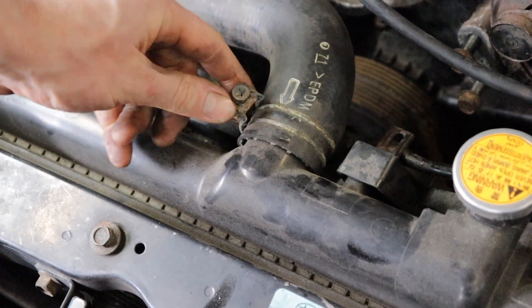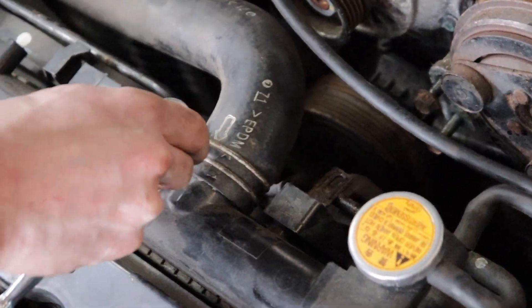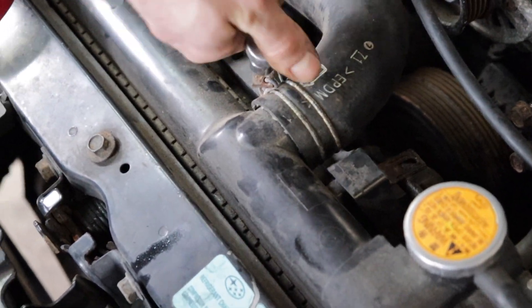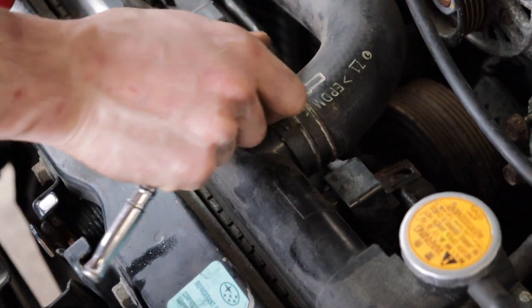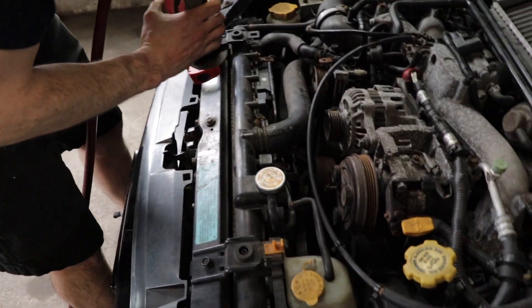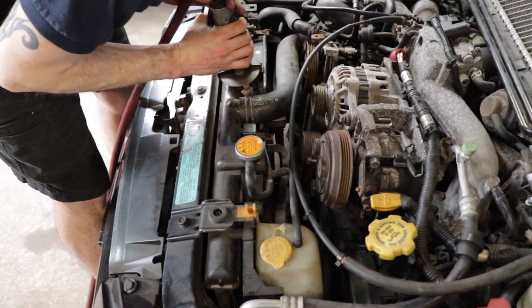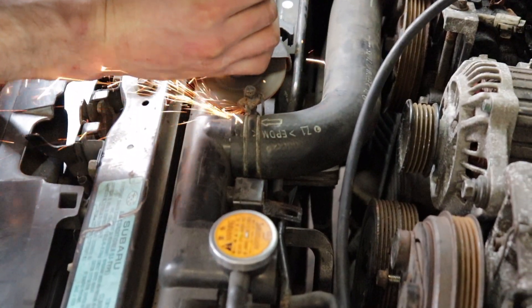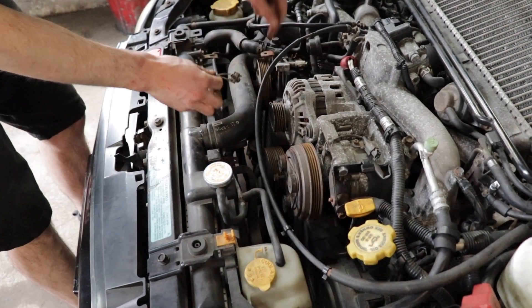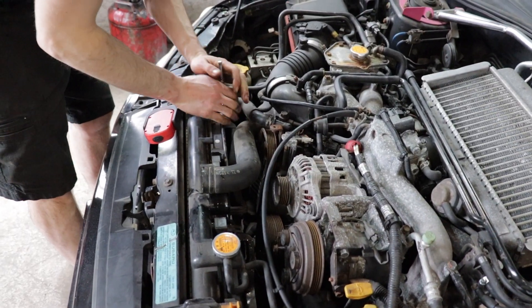If you guys know about these crappy clamps, they tend to when they get rusty they don't want to actually come off and they just want to twist. So all I'm going to do is cut this and replace it with a regular hose clamp. Watch as he cuts the hose — nah, I don't have to cut the hose. I'm surprised that came off.